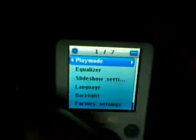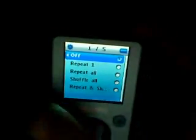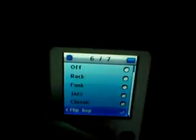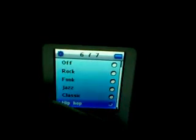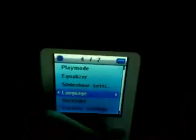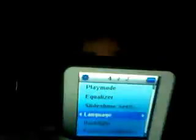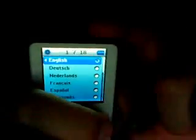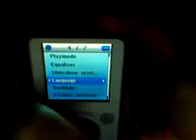And then you have your settings, where it has a play mode. For example: repeat once, repeat all, shuffle. Equalizer — rock, jazz, classic, hip-hop, funk. There's quite a few of those. Slideshow settings. Language — English, Dutch, Netherlands, French. Backlight and factory settings, and information.